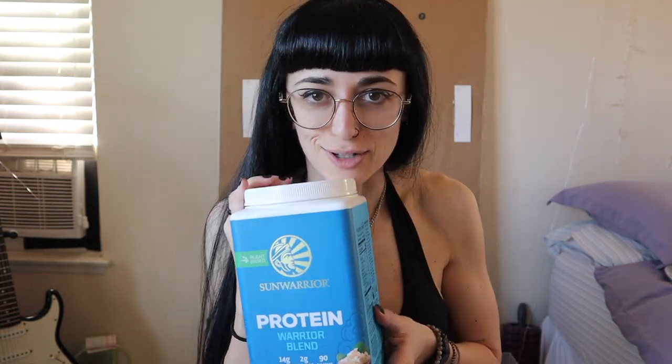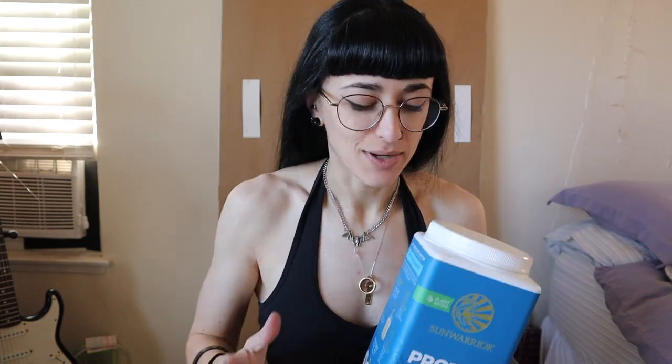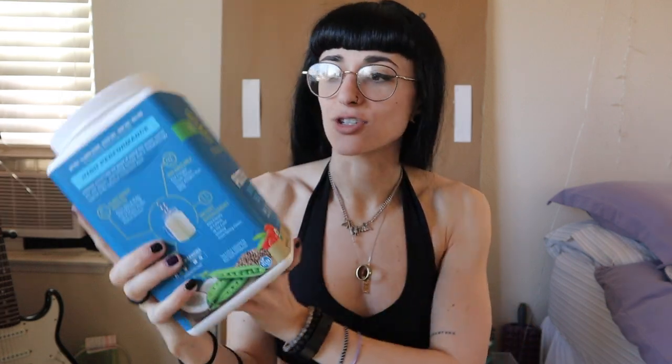If you enjoy this video, please do give it a thumbs up and don't forget to subscribe to the channel and comment down below what protein powder you guys might want to see me try next. Anyways, let's just jump right into it — we are trying the Sun Warrior Warrior Blend.